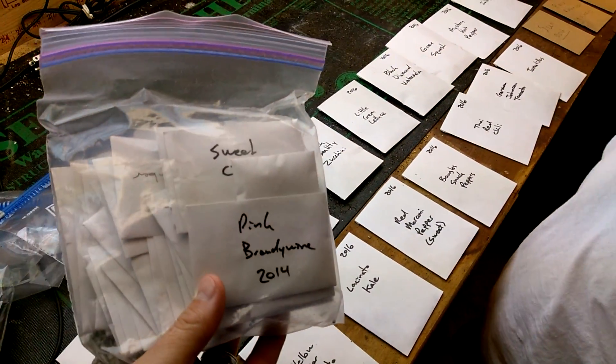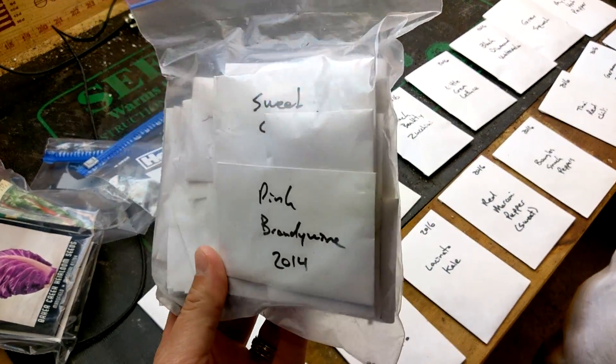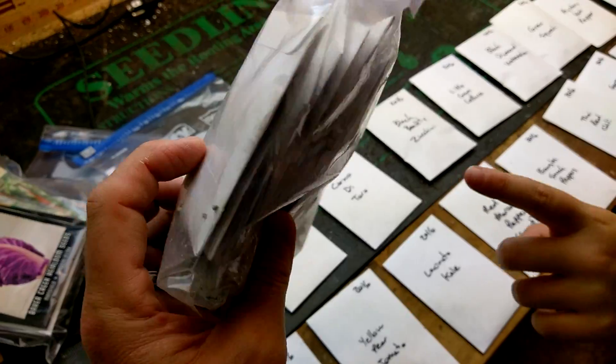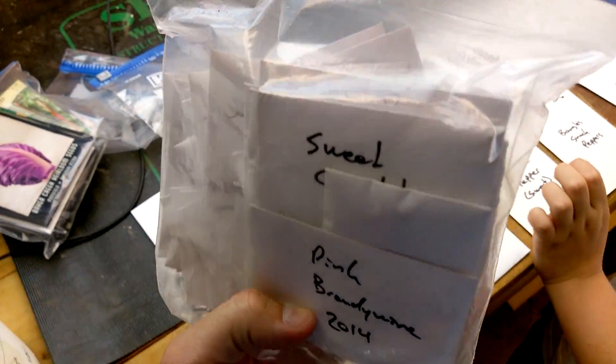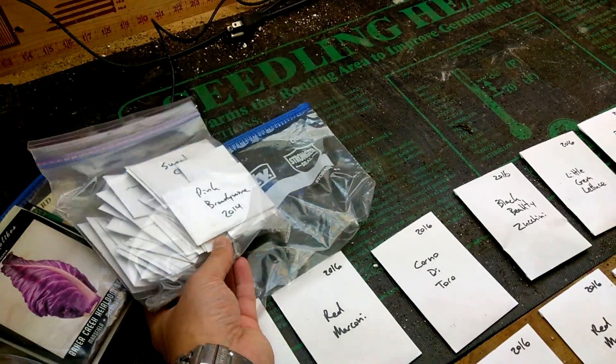These are the seeds we brought over from the old house that we saved in September/October 2014. So there's still one more good year out of those? Well, maybe more than that because they've been refrigerated — a lot of these will last a long time under refrigeration.